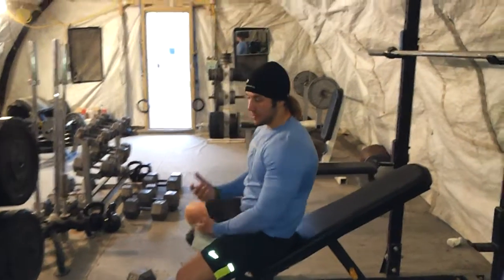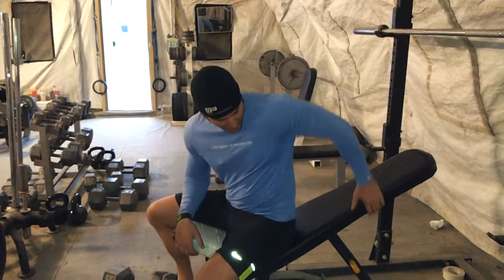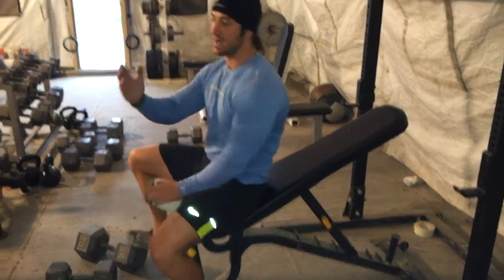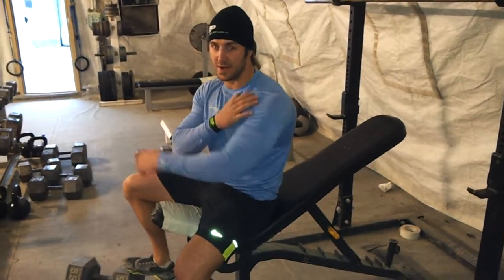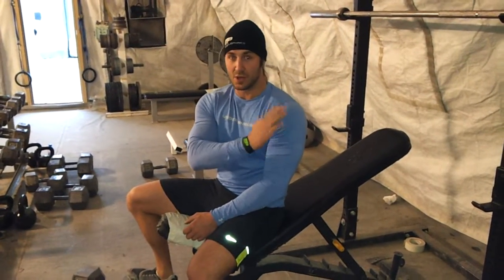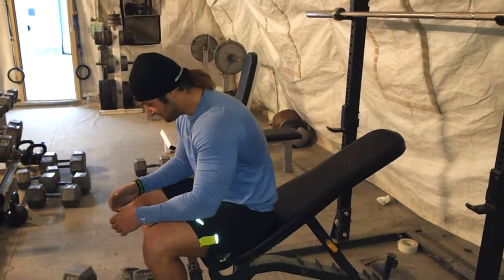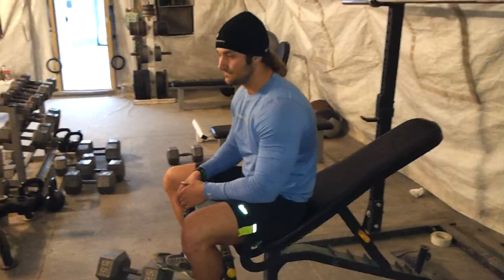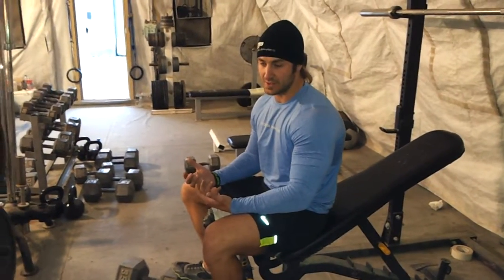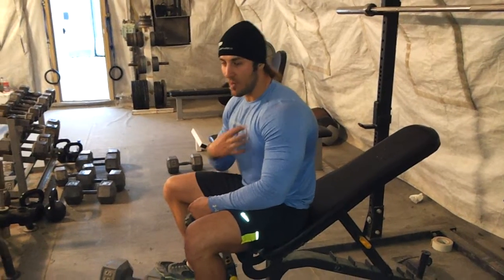It's going to be incorporating the upper and inner chest right here. Make sure that the angle you have is set back enough to where you're getting more of a chest workout, not a shoulder workout. The more you go on the incline, the more you're going to be activating your shoulders. For the dumbbells, go ahead and pick a weight that's practical — don't try to go too hard.